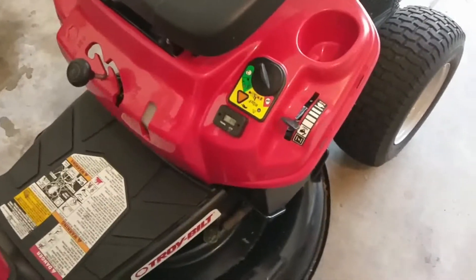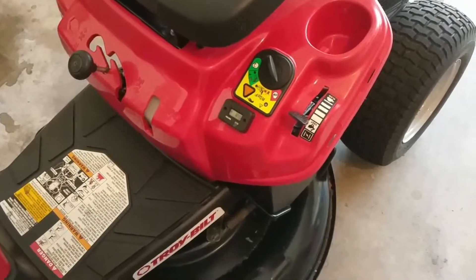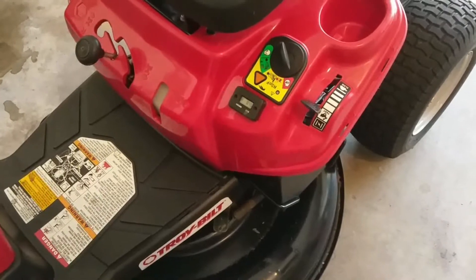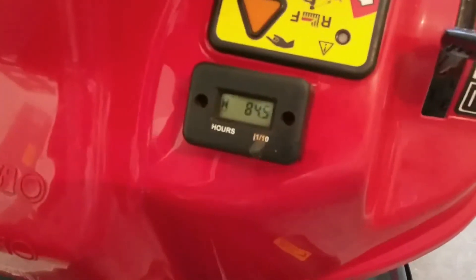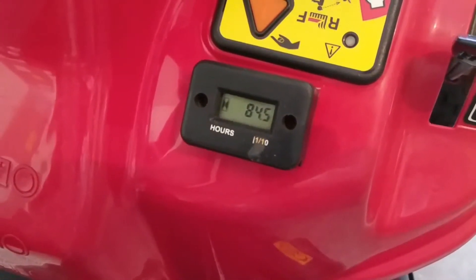Pete Diamond here again. The never-ending saga of the Troybuilt TB30R rider mower. I'd mentioned in passing one of my other videos about the hour meter. You can pick those up anywhere — eBay, Amazon — they're real cheap.